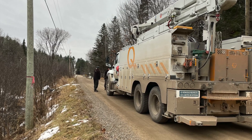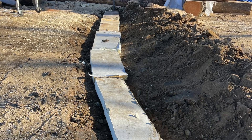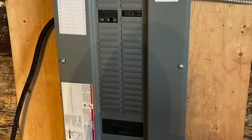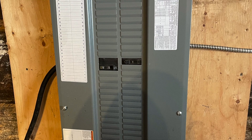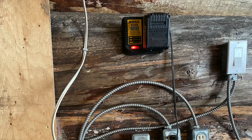On another note, we finally, after many months, got our hydro. This is our line going to the barnage from the house. And this is our 60-circuit 200-amp fuse box, which I'm happy about. Now we can run electricity in the building, in the garage part.